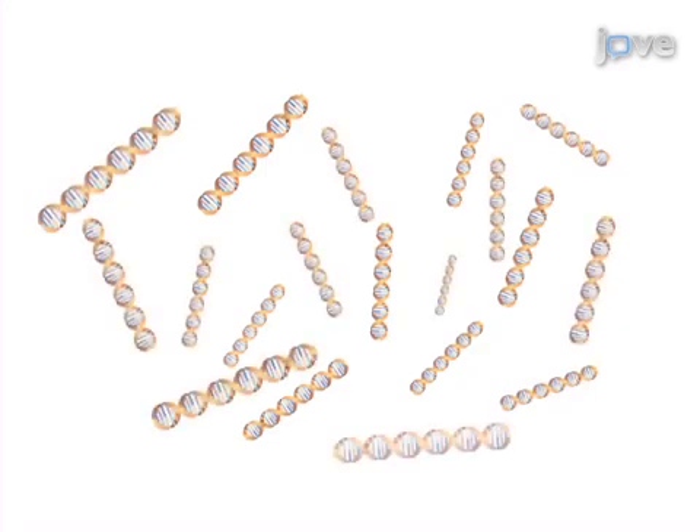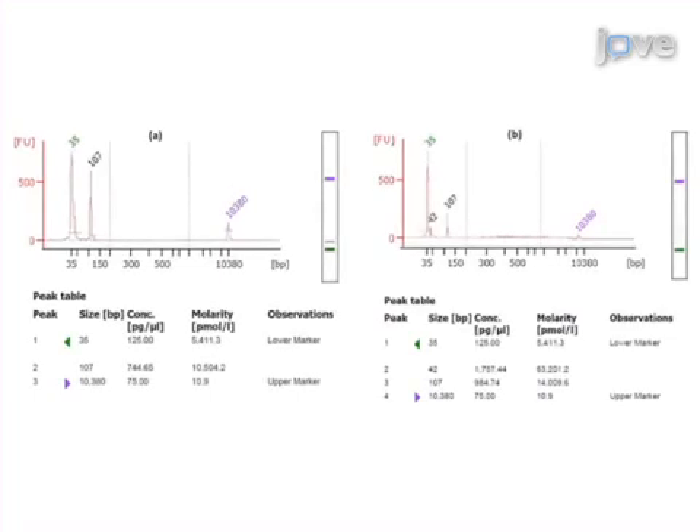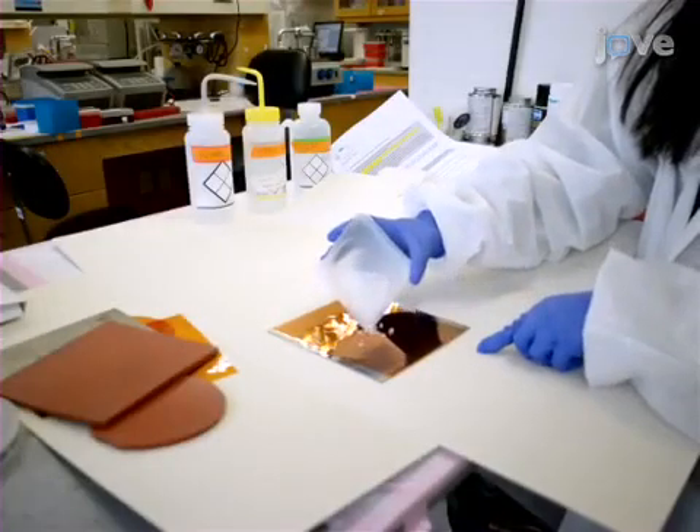Results are obtained that show the size and concentration of the amplicon based on the fluorescence signal from capillary electrophoresis. The main advantage of this technology is it accepts the raw patient sample and integrates nucleic acid extraction, purification, reverse transcription, and amplification into a single chip.